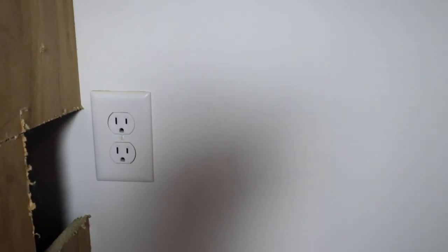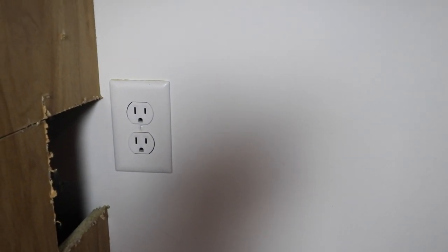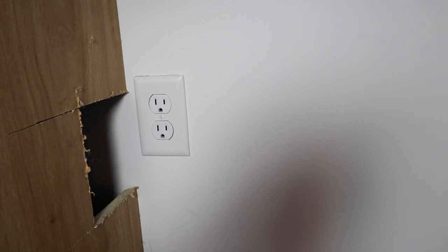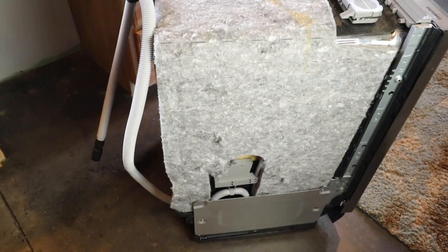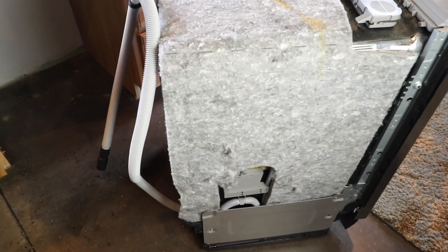A couple of things to note: the outlet — I had the electrician install power down here knowing I was going to put in a dishwasher, so I have a receptacle ready to go. Also, when I installed the cabinets I cut a hole in the side of the cabinet so I have access to the sink drain, letting me bring the dishwasher drain hose through the cabinet side and into the drain. That's all set up. The first thing we need to do is install the power cord.